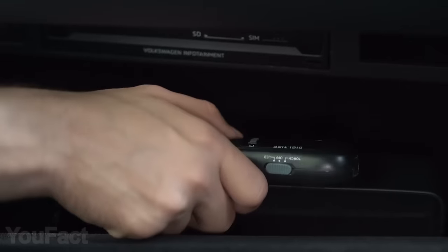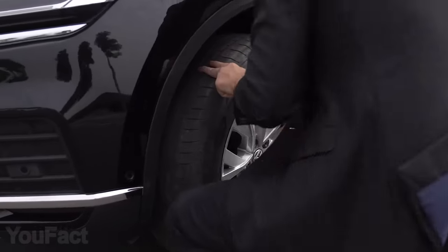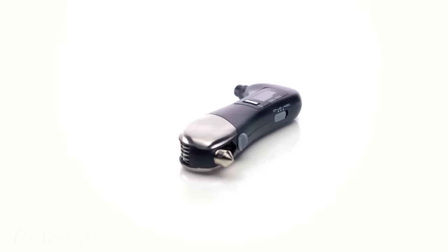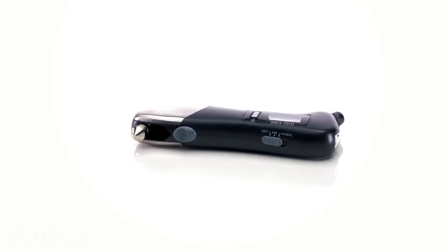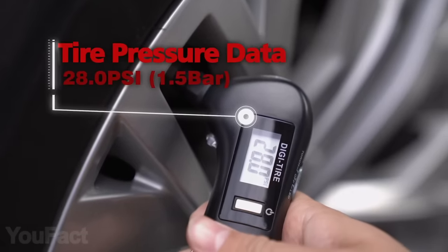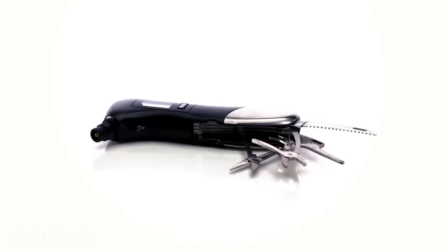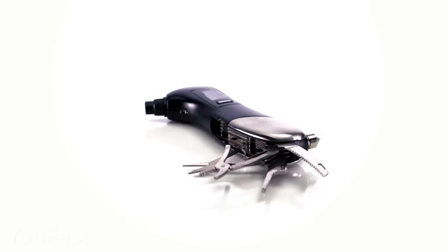Keep this 10-in-1 multi-tool in your glove box to be ready for any kind of situation. Some of them, like a red LED flashlight, glass breaker, and belt cutter, might save your life in emergencies. The others, like a digital tire pressure gauge, scissors, screwdriver, and pliers, will help fix things on the go. All in all, it's way better to have all those tools nearby.